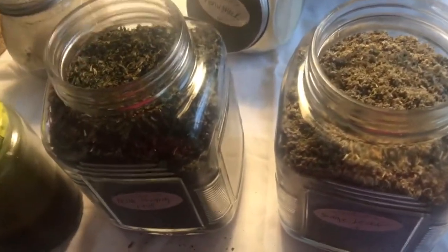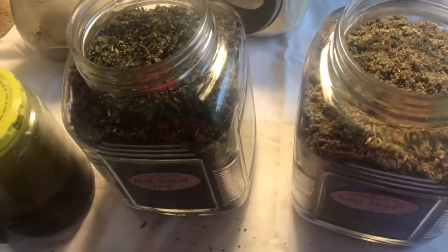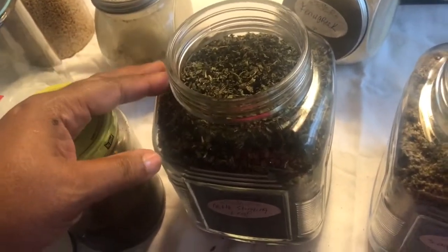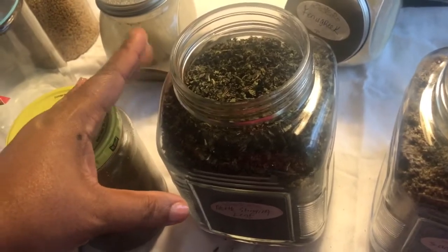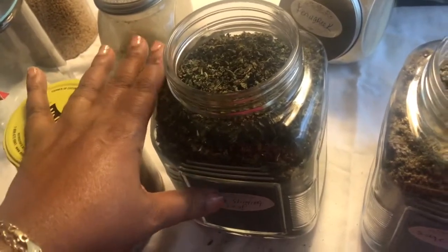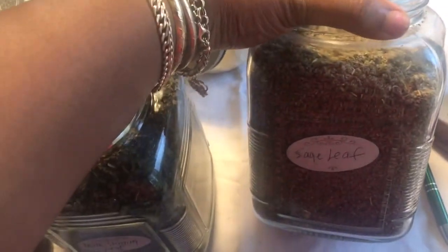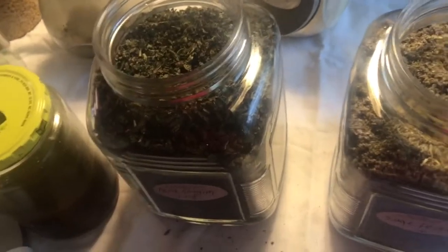There's still a lot of product left in the bags. For the nettle, the bag is still over halfway full even after filling this large jar. For the sage, I have about half a bag left.